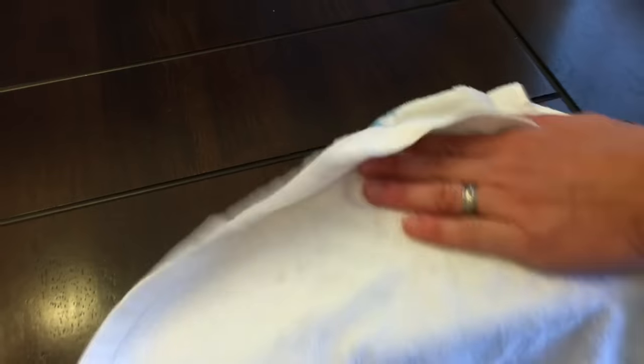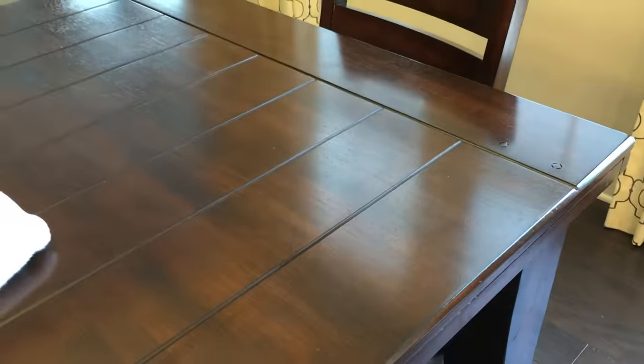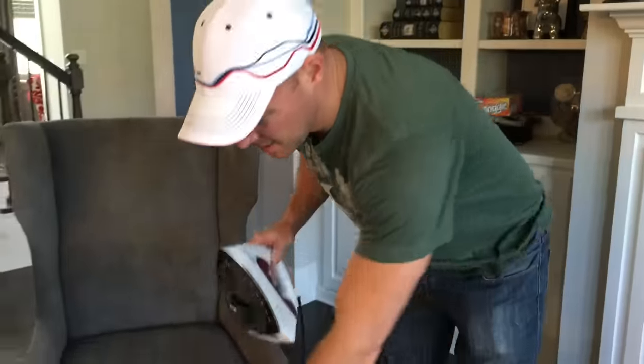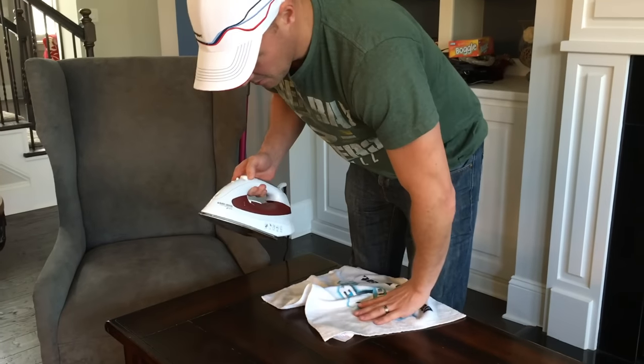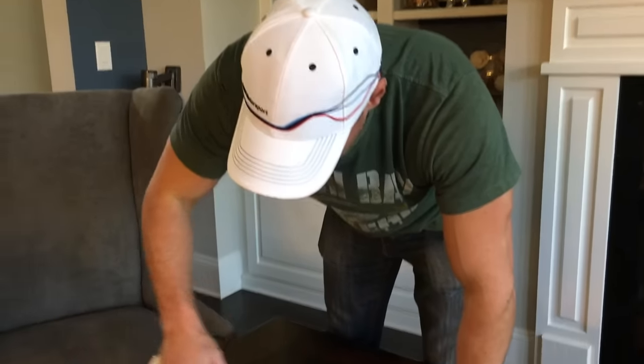Thanks YouTube! I'm actually very shocked that it actually worked. It seems that a little bit of steam — hit it, move it, and then do it again — the steam seems to be the way to go. It didn't seem to work with just heat, but it worked with heat and steam on ours. We have another table of course — we can't just have one that has problems — so we're working on the next table. Bye guys!